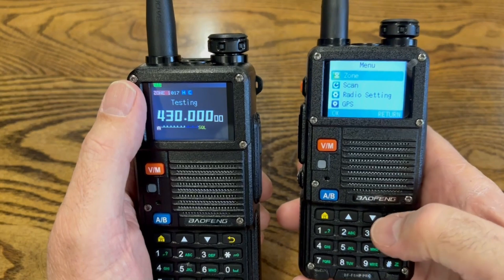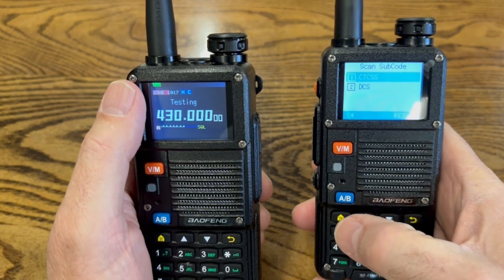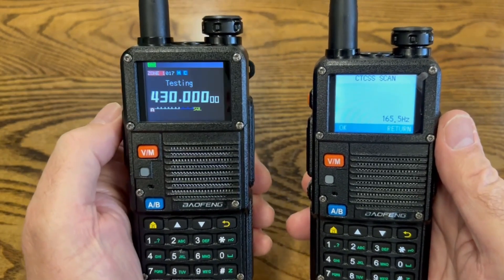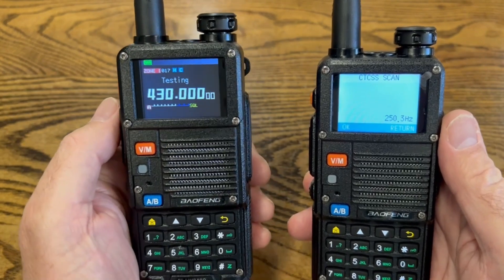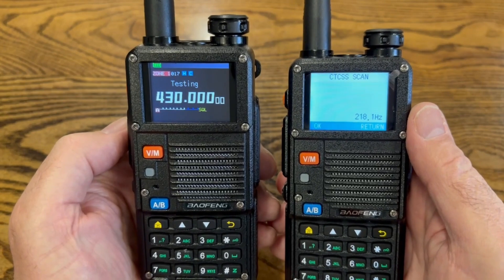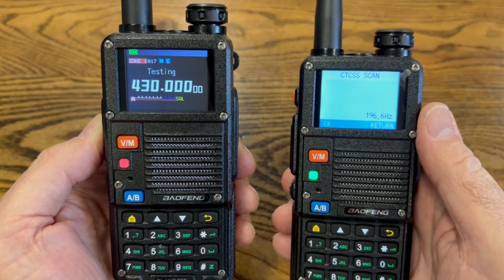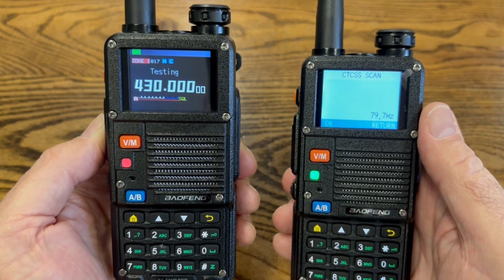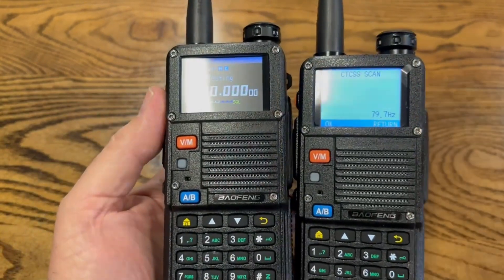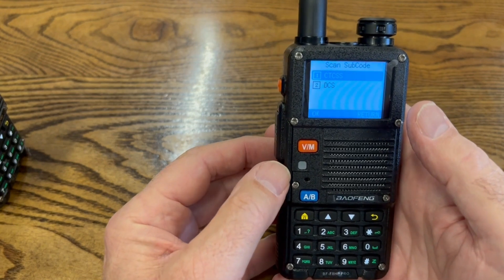On the radio without the code, go into Scan, then Scan Subcode, then select CTCSS. It's scanning now — remember, you have to make sure the other radio is broadcasting on that frequency and code to catch it. It's scanning all the codes until it locks onto a signal. Let's hit transmit on the other radio... and there you go — it found it: 79.7. Press the home key and it saves the code.